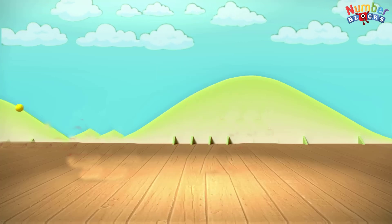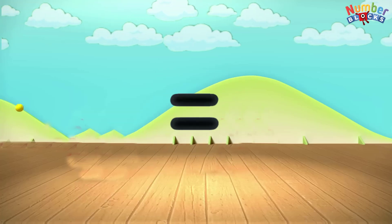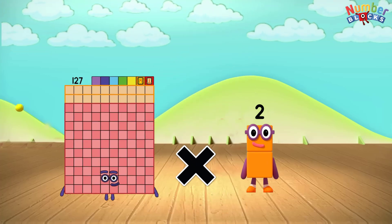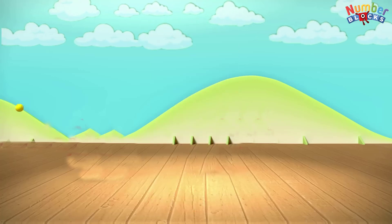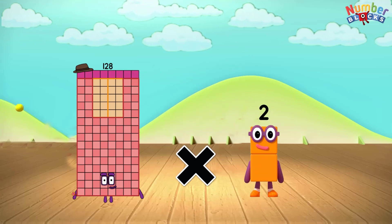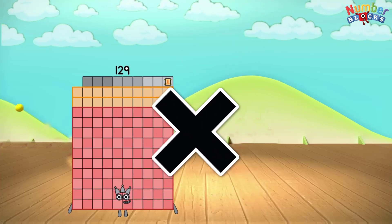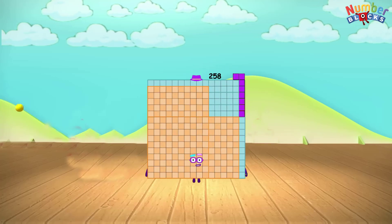126 x 2 equals 252. 127 x 2 equals 254. 128 x 2 equals 256. 129 x 2 equals 258.